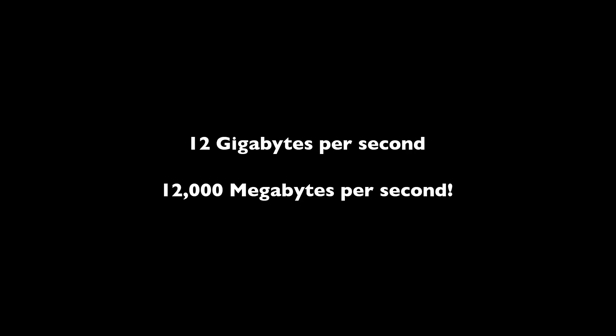Now take that to the extreme. Imagine this Phantom camera shooting at 1,000 frames per second, still at one megabyte per frame — now you're talking about 1,000 megabytes per second of data, which is a lot to move onto a hard drive or RAID system. That's where things get really complicated above about 240 frames per second. In reality, the Phantom VO4K PL we use actually captures 12 gigabytes of data per second when shooting at 960 frames per second. 12 gigs per second — there are no real drives that could move that fast, which is why these cameras are as expensive as they are.